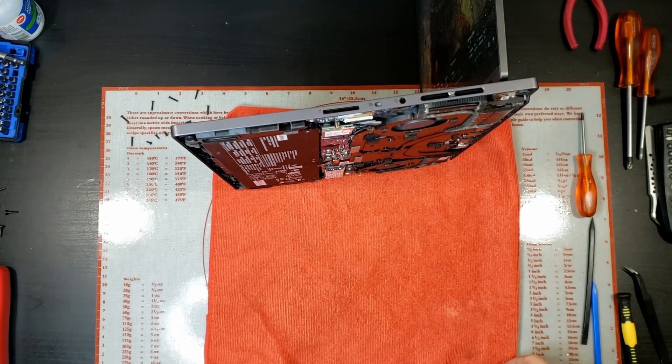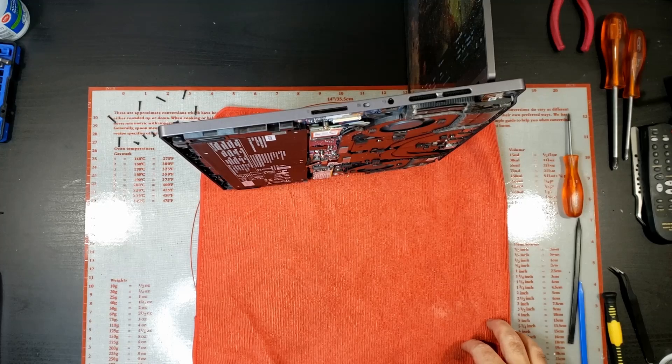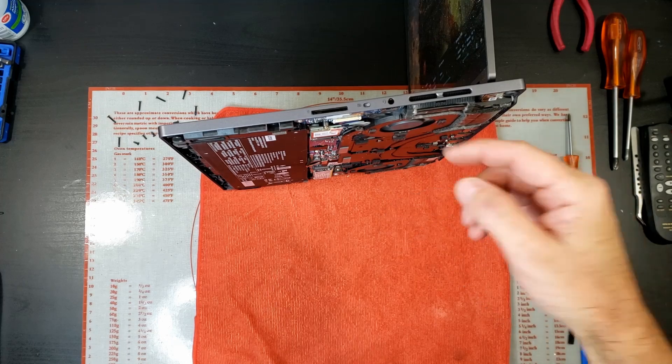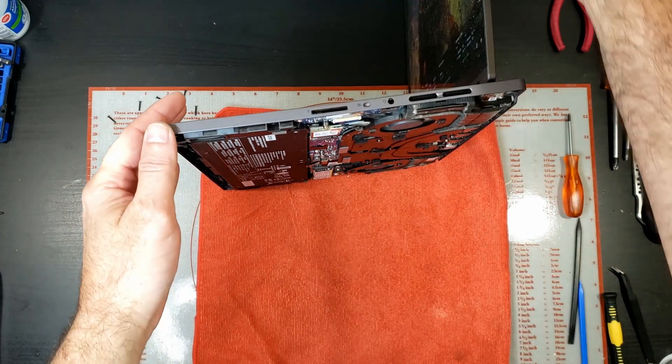Okay, so back with the noisy fans and as you can hear they are really noisy. I took the back off and I just warmed up the heat sink with the hot air gun just to force the fans to come on, and I think I can see the issue — very, very, very dirty fans.